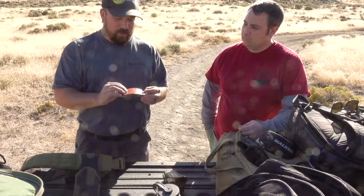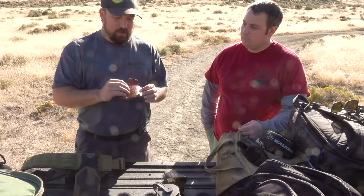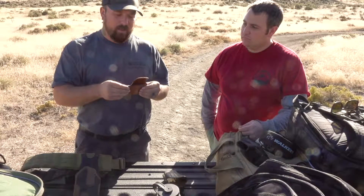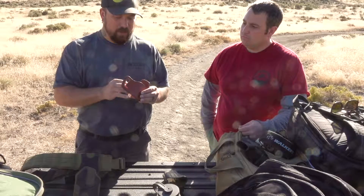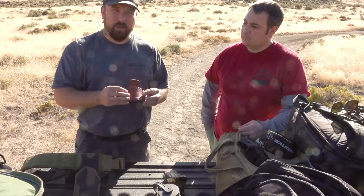I thought it was good for what it was. Kind of the same thing — it holds good. It's all based on the retention, so the tighter your belt, the tighter the holster is. It worked good, but there are definitely better options out there. For the price and what it is, it's pretty simple, easy design.